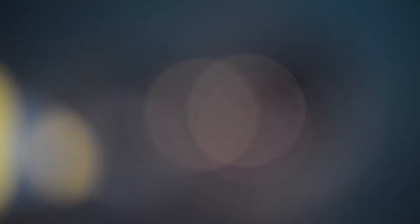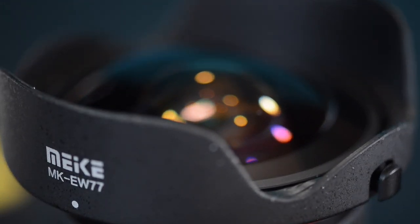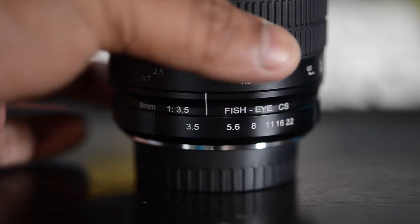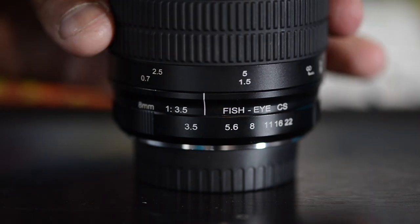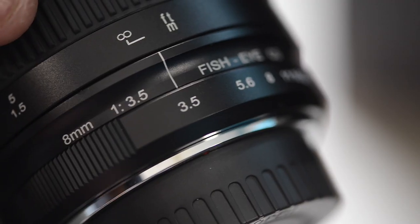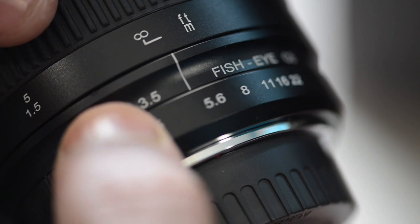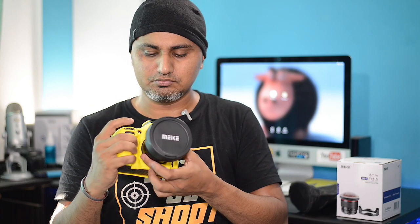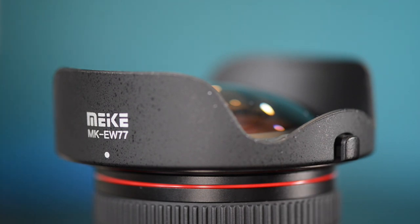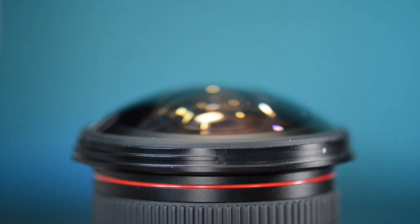I have totally loved the lens so far, and I'm going to share that experience with all of you. Talking about build quality — this lens has metallic construction, which makes it solid and durable. The focus ring is butter smooth. The aperture ring makes a tiny sound when you rotate it, and you can actually feel small clicks as you move from one aperture stop to the other, which is quite satisfying. The front element is multi-coated, which effectively reduces lens flaring and ghosting.